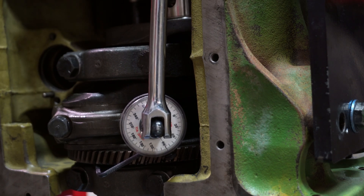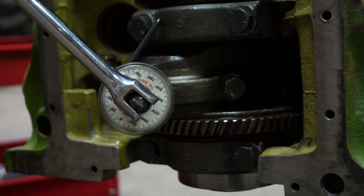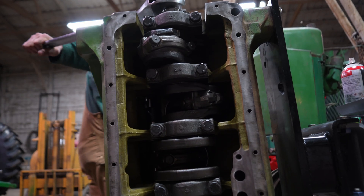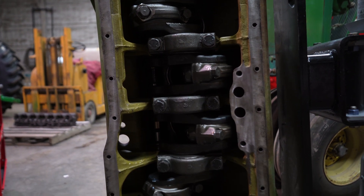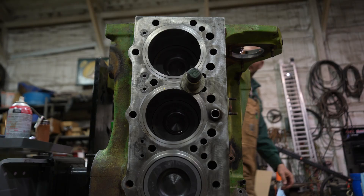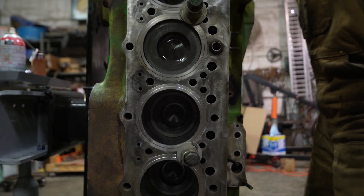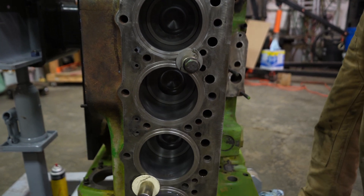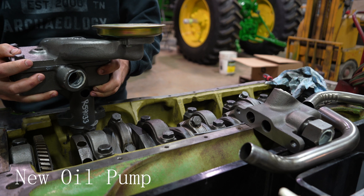We torqued them to 55 and then you've got to go an extra quarter turn after you do your 55 pound run. Didn't quite make it — you're at 88. There you go right there.